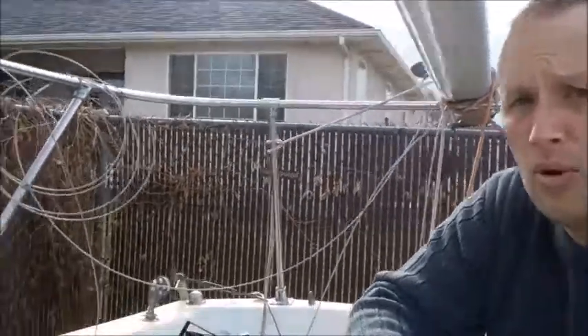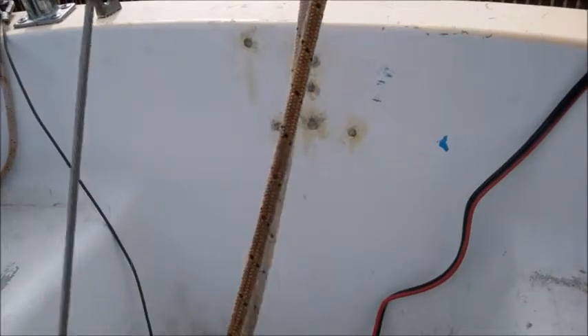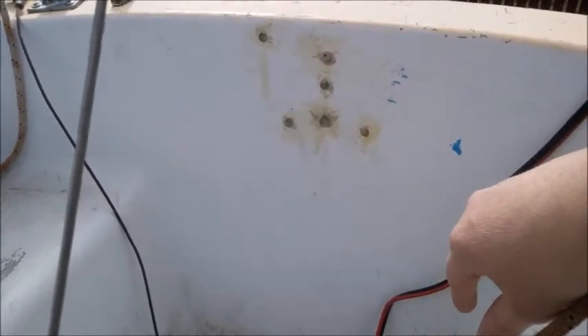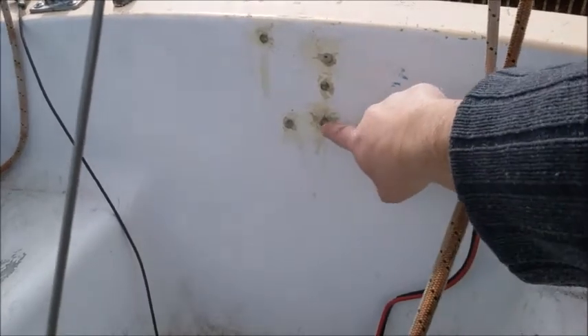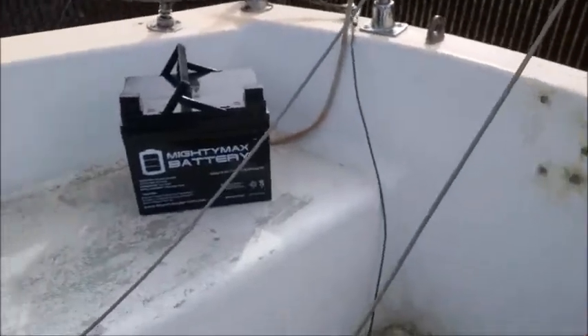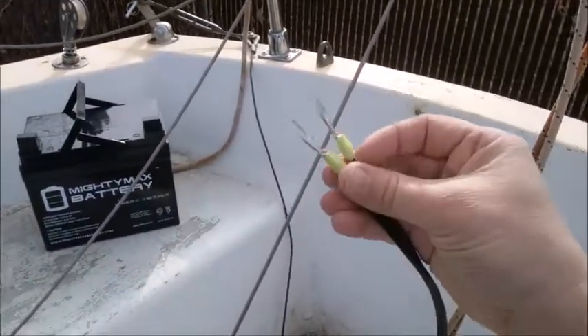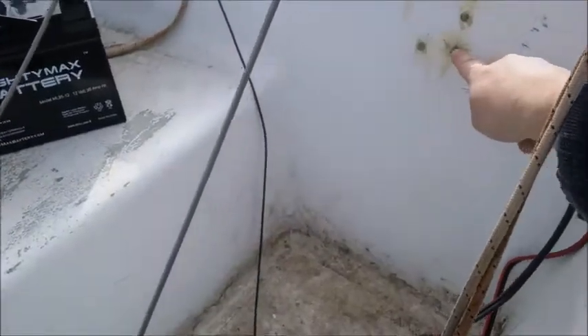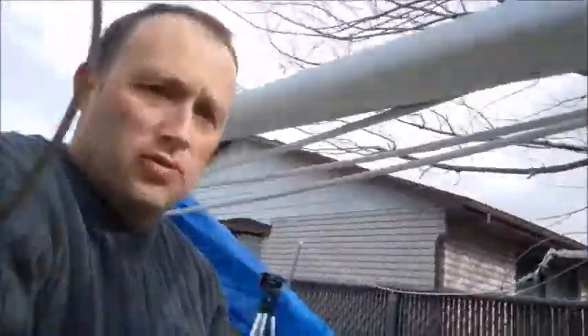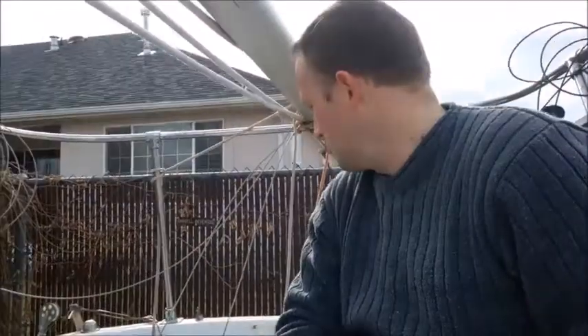Hey guys, so today I'm going to drill a hole in the boat. Previously I fiberglassed some holes in the boat right there — I fiberglassed these holes because I didn't realize what they were for, and I still don't know what they're for. But I need a hole right there because I need to get this to go power my battery underneath here. I'll put it right under here, and I need these to go through this hole to power my motor. It's an electric motor — it's a little quieter, and more importantly for me, it was affordable. So I'm going to drill a hole in the boat and then wire it up.